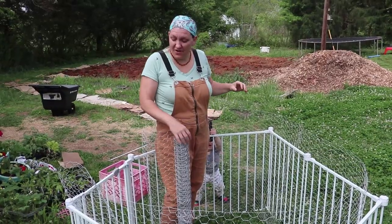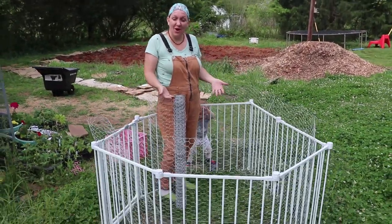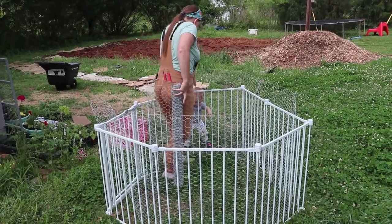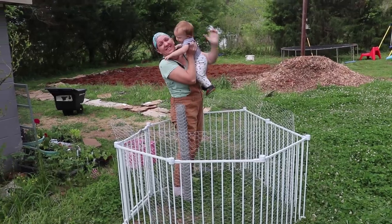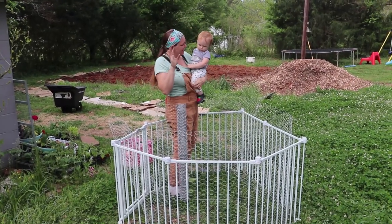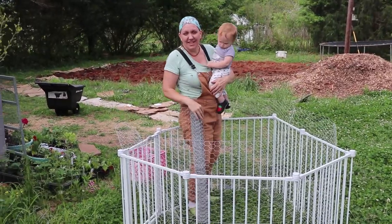We're at it again, converting something we use for our babies into something we can use for our baby chicks. Say hi — okay, so you guys have seen our crib brooder.